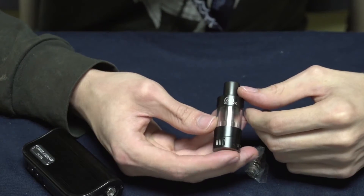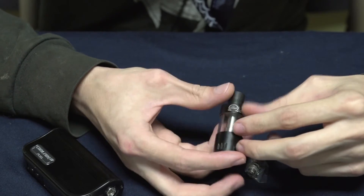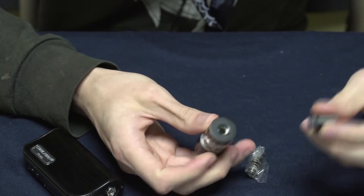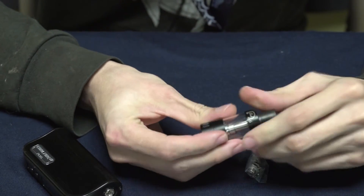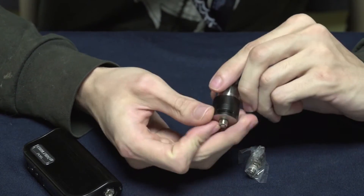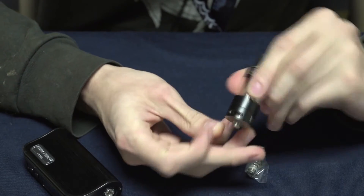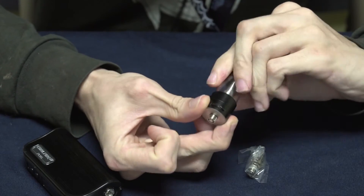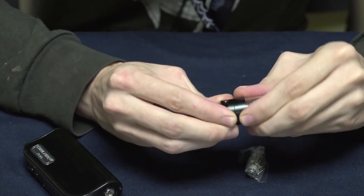It comes with the I-Sub-G tank, which is a pretty solid sub-ohm tank. It has a removable 510 drip tip, so you can use whatever drip tip you want on top. There's a nice big adjustable airflow on the bottom — you get two airflow holes, and there's a little stopper so it only goes so far when you adjust it.